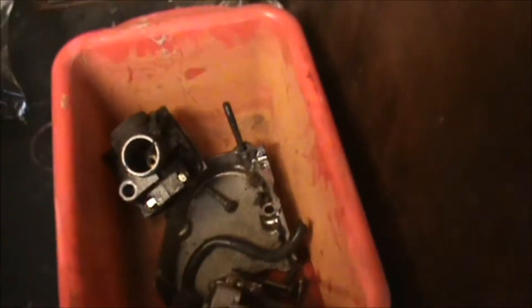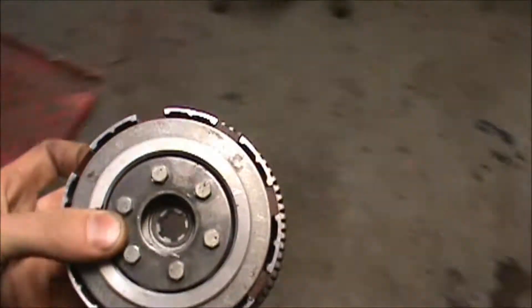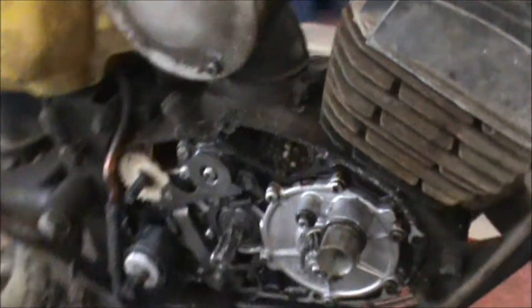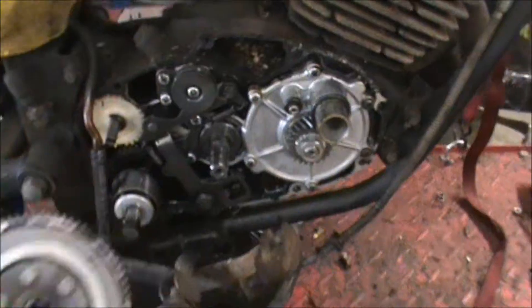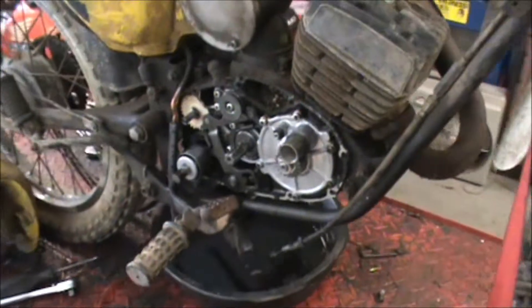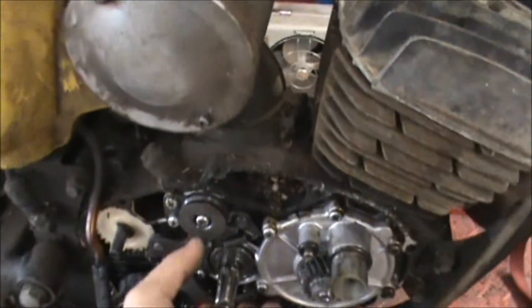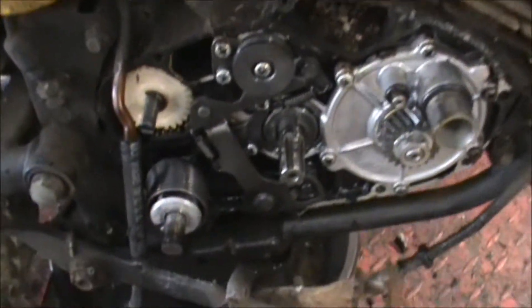The clutch goes right there, so all I had to do to get this off — had a little circlip. Some of these will have like a spanner nut; I know a lot of the Hondas you have to have a special tool for that. I had to pull the clutch off that way so I can get to this side of the shift shaft.